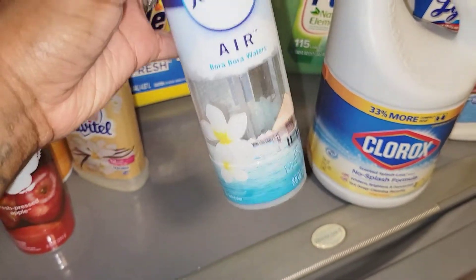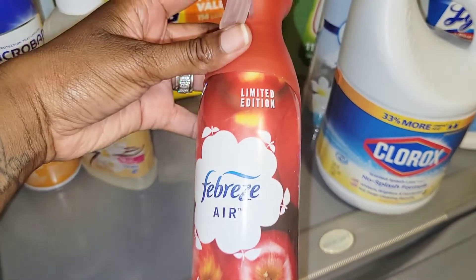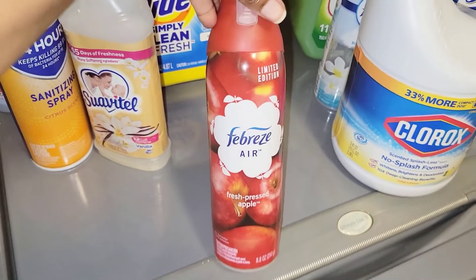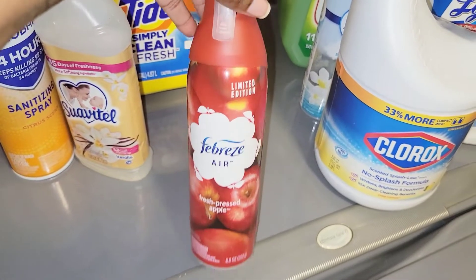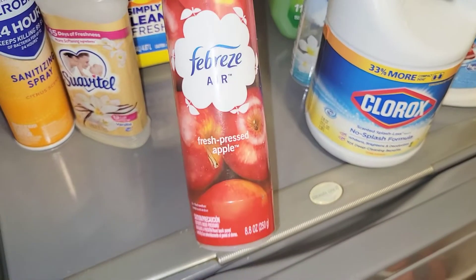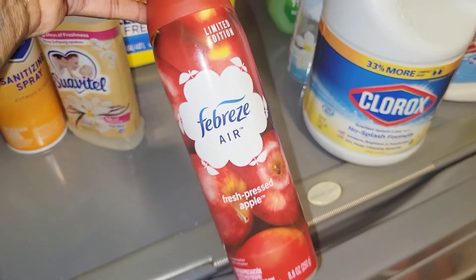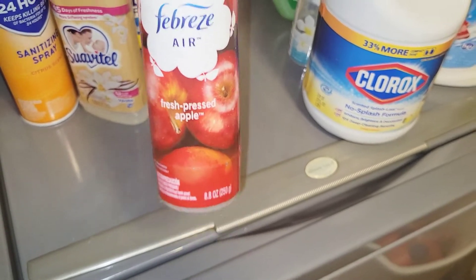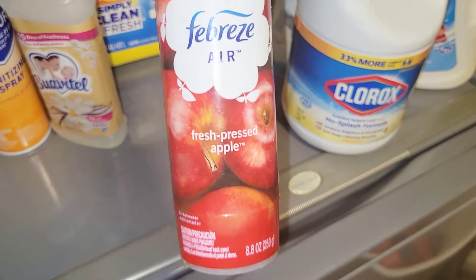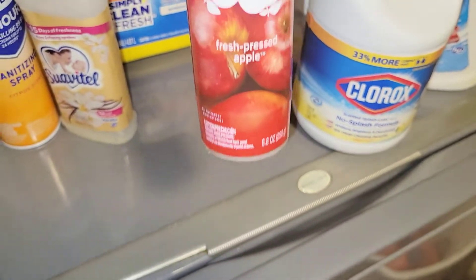Then we have the Febreze Air Fresh Pressed Apples — this was a limited edition. If you know me, you know I do not like apples — red, green, or yellow. The only reason I picked this up was because of an after-Christmas sale at Dollar Tree where it was about 25 cents, so why not? I just used it in the bathroom. I wouldn't repurchase it, but it does have a strong scent of fresh red apples — if you like apples, you'll enjoy this.